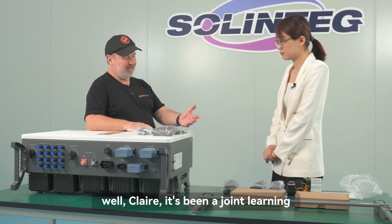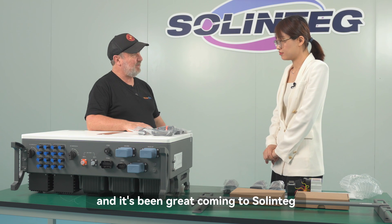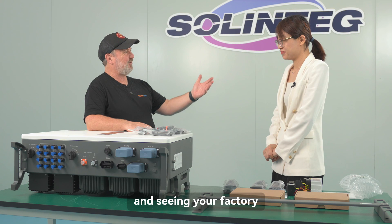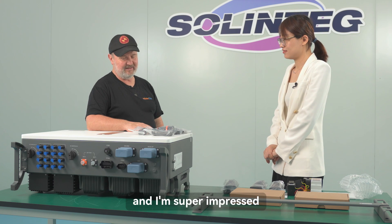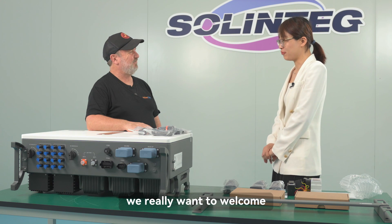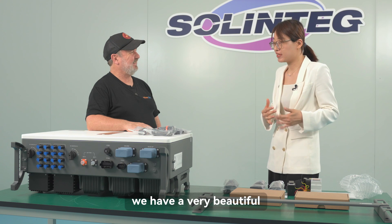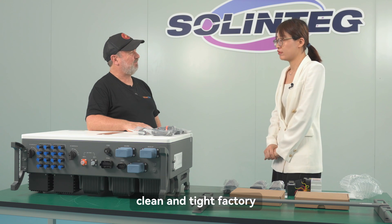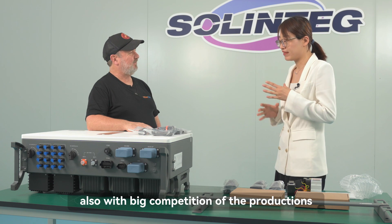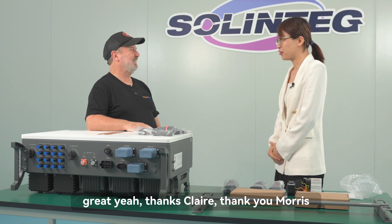Claire, it's been a joy learning about this inverter — it's a very impressive unit. It's been great visiting Solentech, seeing the factory, manufacturing, and R&D. We really want to welcome customers to visit our factory. We have a very clean, tidy factory with a big production capacity. Thanks, Claire. Thank you, Maurice.